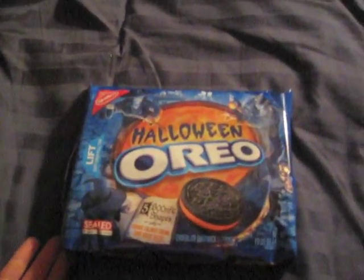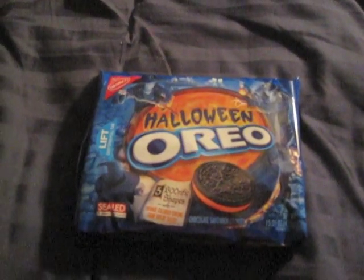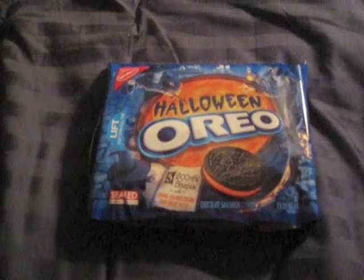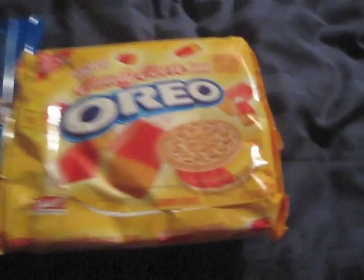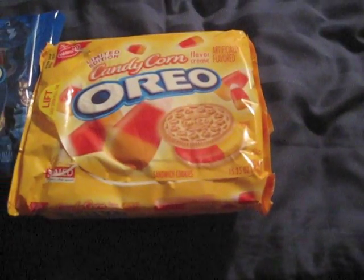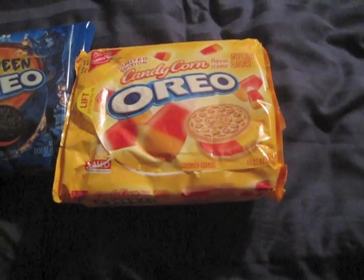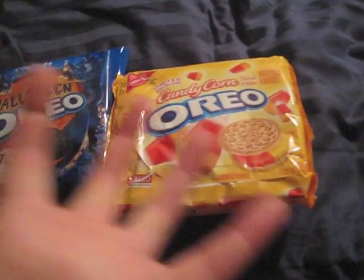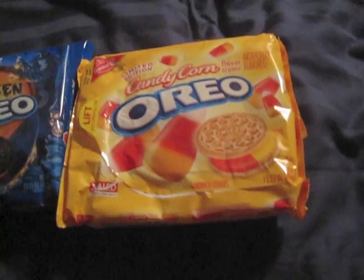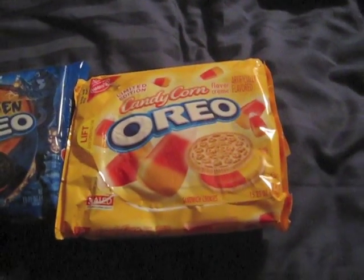First up is something that isn't really special, and I originally was going to share candy corn Oreos with you guys. Here it is. So as you can see, orange and yellow cream. Really good, and the texture kind of goozes out. But the best part is the frosting, as everybody knows.